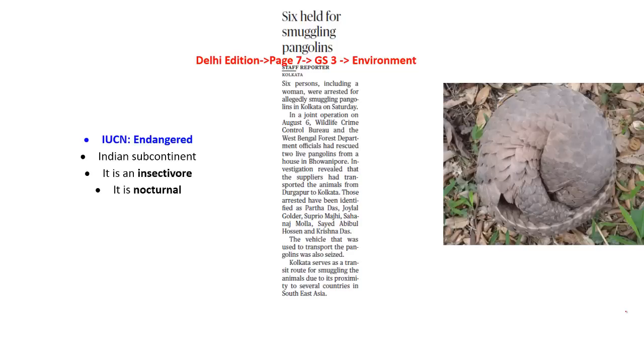Now let's look into the next article, which is speaking about pangolins. The Indian pangolin has an IUCN status of endangered. It is present in the Indian subcontinent and is an insectivore which feeds on ants and termites, digging them out of mounds using its long claws. It is a nocturnal animal which rests during the day. It has scales on its body which act as armor — it curls itself into a ball as self-defense against predators such as tigers and lions. The color of the scales is brown but may change depending on the color of its surroundings.